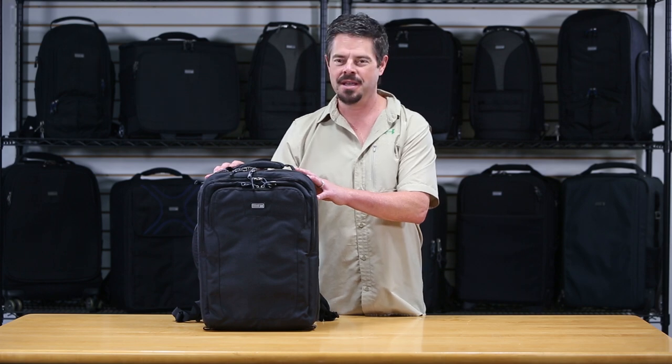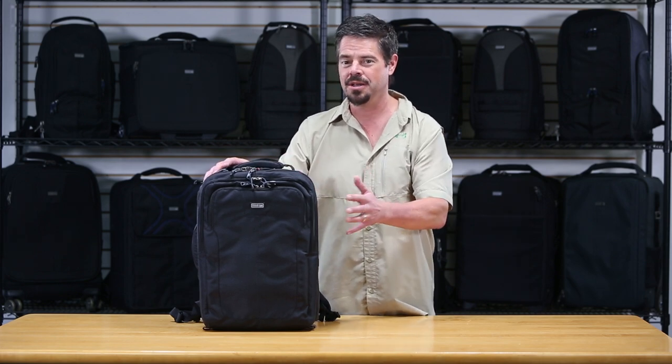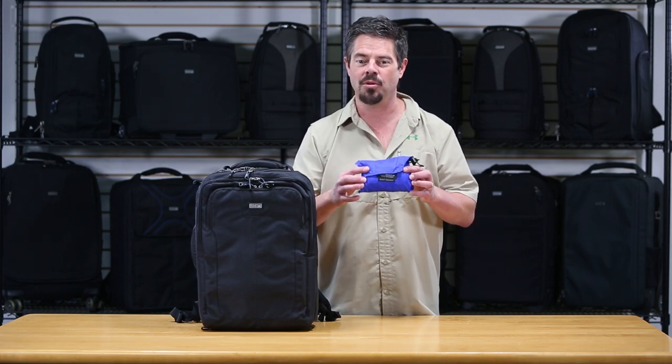Hi, it's Ted with Think Tank Photo. I'm here with your tech tip for the day. I'm going to show you how to put a rain cover on one of our backpacks. Now most of our products come with a seam-sealed rain cover for heavy downpour conditions. But all of our products are also coated with a PU coating, so they do have some weather protection built into the fabric itself. Let me show you how to put the rain cover on for those heavy downpour situations.